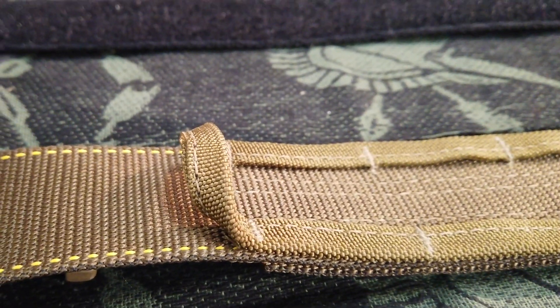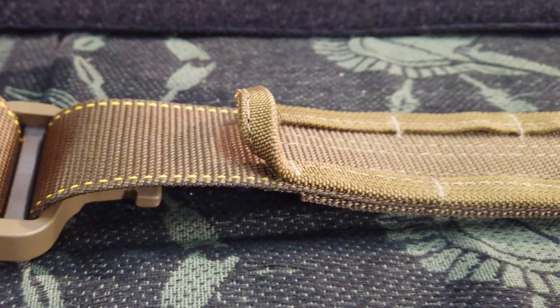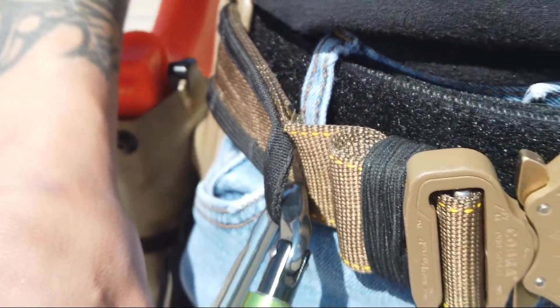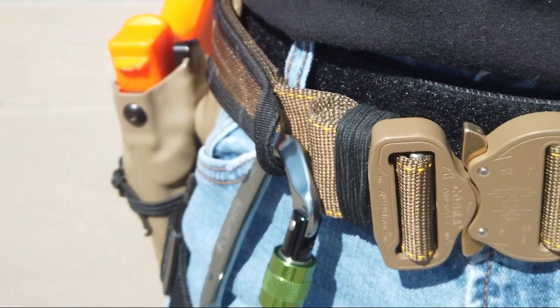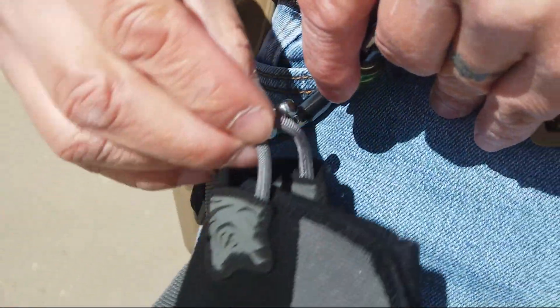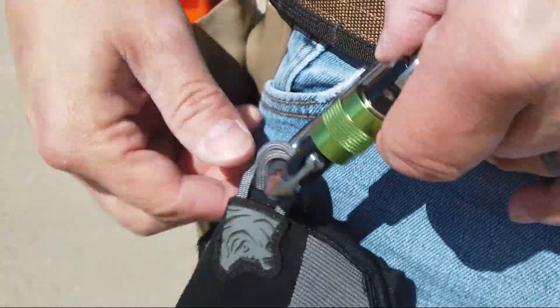One other thing I like about the belt is at the end it has a D-ring. This allows the operator to hang a carabiner or whatever else they choose to use. A lot of people like to carry glow sticks or gloves. This feature is in front of the belt so it's easily accessible and ready to use.